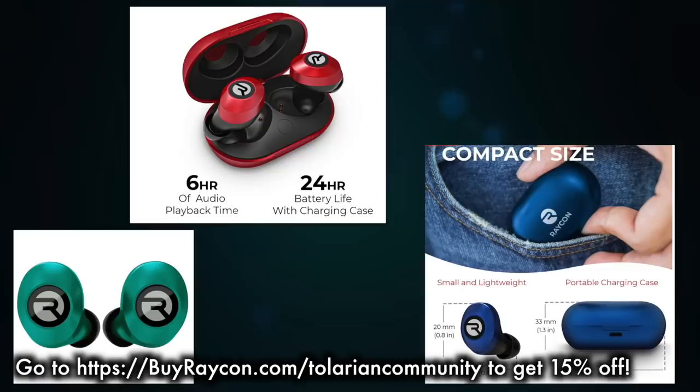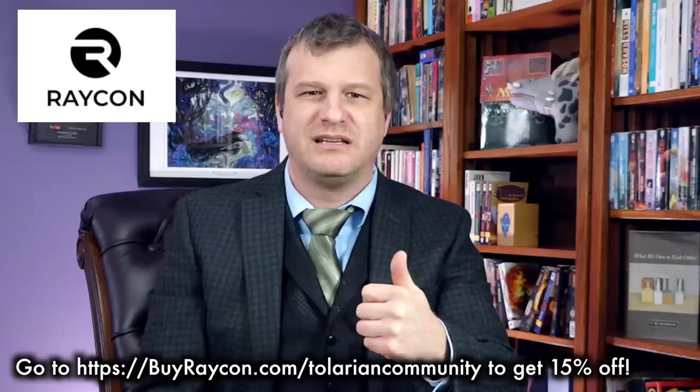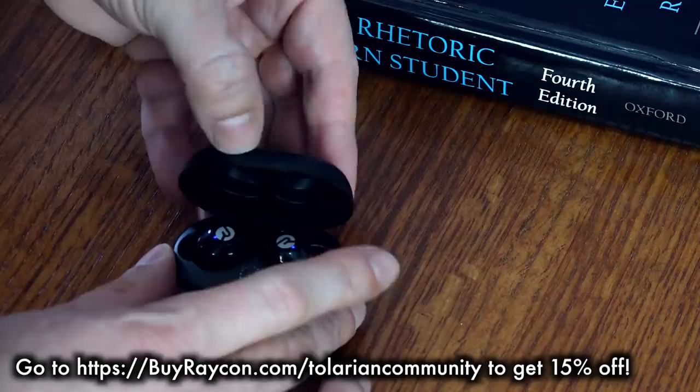Raycon earbuds already start at half the price of other brands and sound just as good. But here's another 15% off of that. I love using mine to listen to such contemporary music artists as Kanye, and I want to say Jibrizi? That's someone, right? Jibrizi. And also Sheryl Crow.